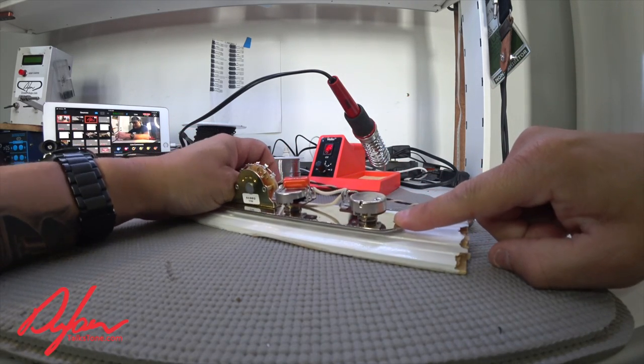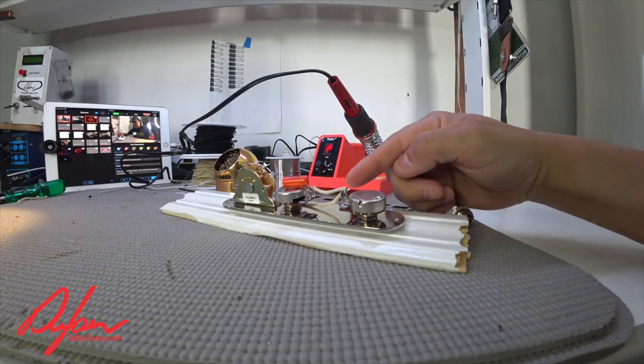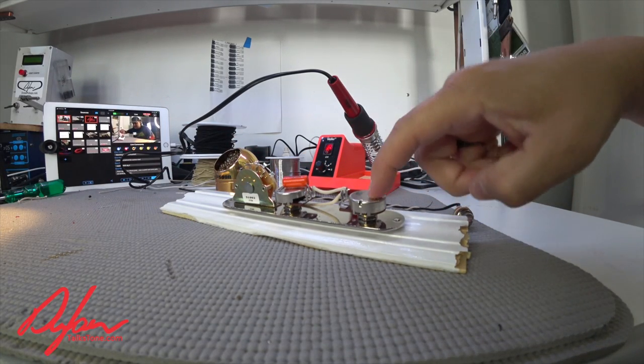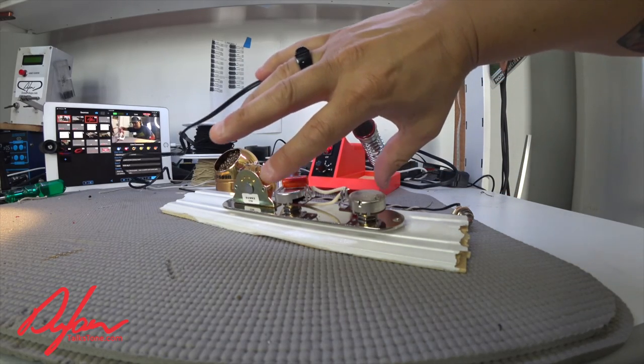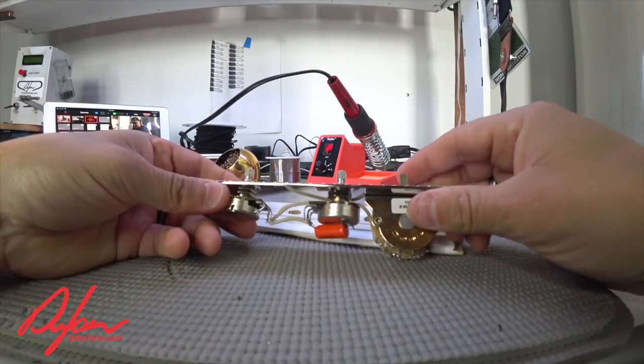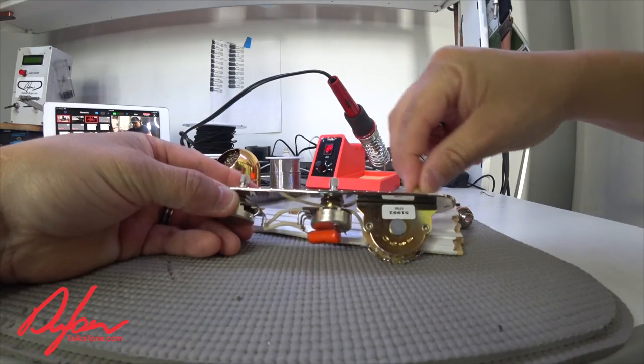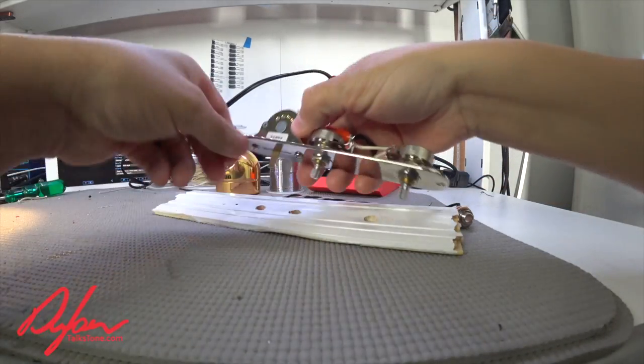One thing I want you to notice — and eagle-eye viewers have already spotted it — this Tele control plate is backwards. The volume pot is here, the tone pot is here, and the switch is here. That's because when this is finished, it will be one of those reverse ones where you have volume, tone, and the switch in the back. That was requested by this customer.